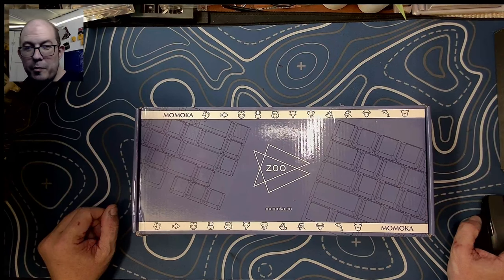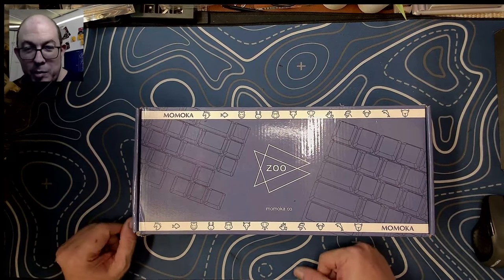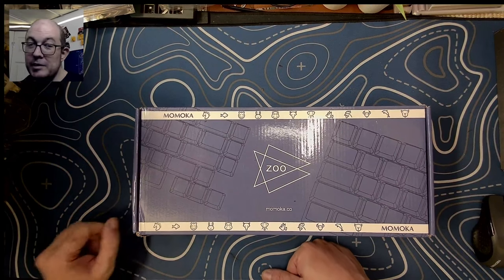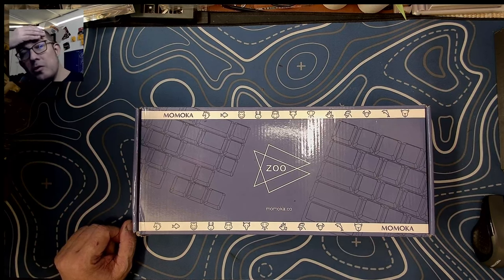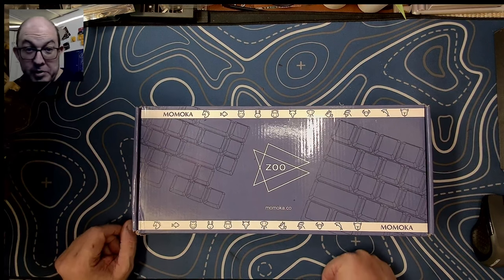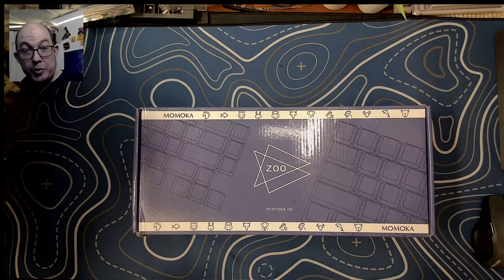Greetings fellow humans, bad mark here with another transmission from Mech Tech Keyboards. Today I'm coming to you a bit under the weather — I've caught a pretty bad case of COVID-19. I'm just trying to get through the day, but there's only so much laying in bed one can do, so I thought why not do something I enjoy and share it with you guys.